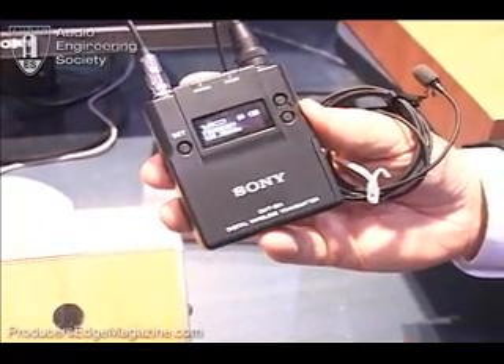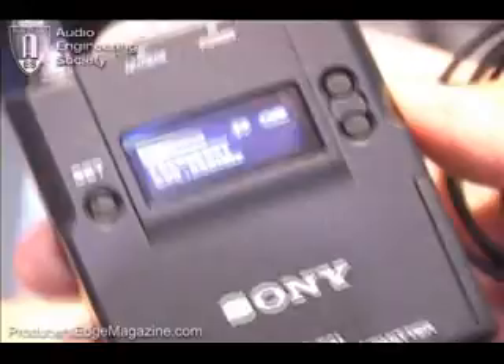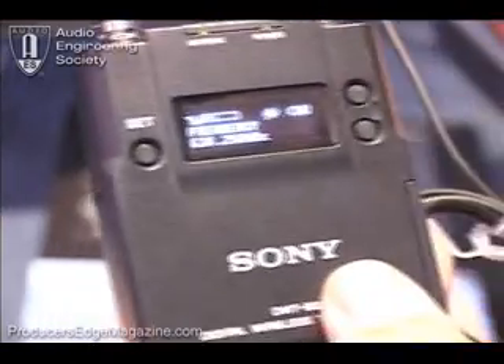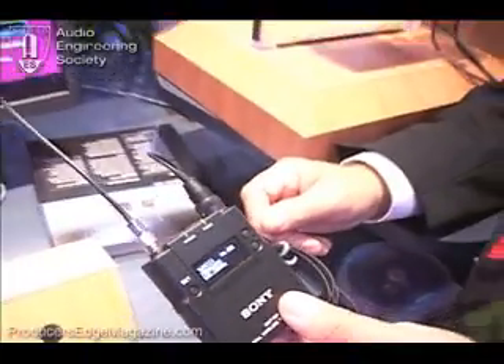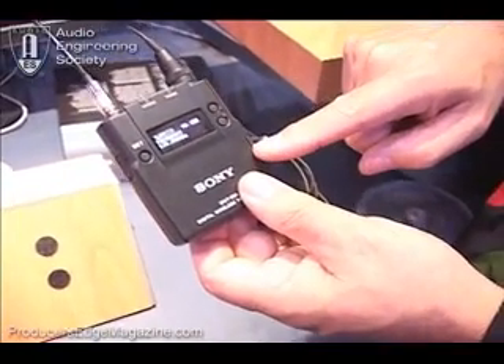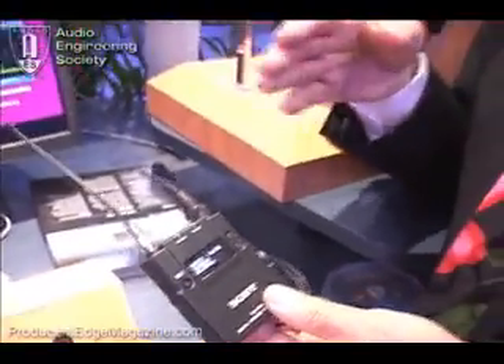It gives you tiny size, ease of operation, and the ability to set your channels and frequency very quickly and easily. Something very convenient is that information being transmitted goes back and forth both ways. So from the receiver, if the cameraman starts to hear interference on the channel they're operating at, he has the ability from the receiver to actually change the channel on both the transmitter and the receiver — so on the fly they can find an open frequency and not worry about getting stepped on by somebody else's wireless transmission. For someone on air, being able to do that on the fly is invaluable.